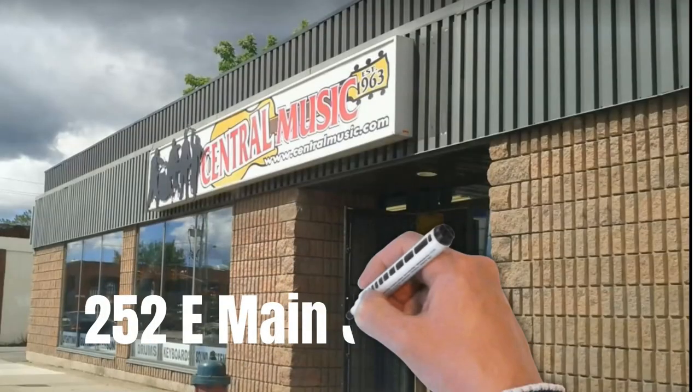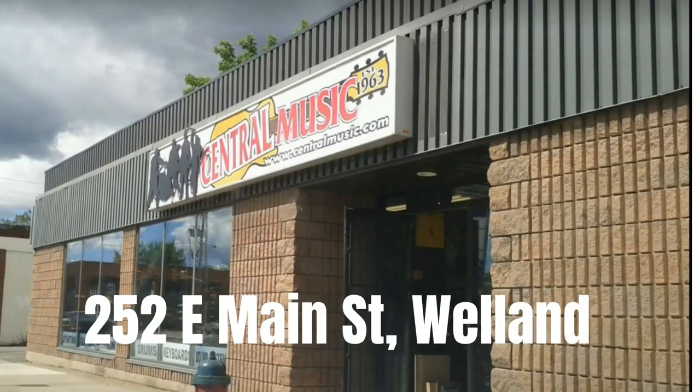I'd like to thank Central Music for loaning us the Rift Sanitizer for review. Well, that's it for this video. Let us know in the comments below what you thought of this pedal. Go see a live band. Be good to each other. Music should be fun, and until next time.